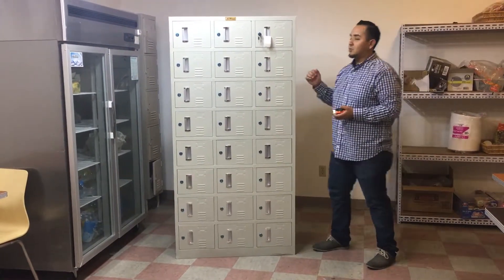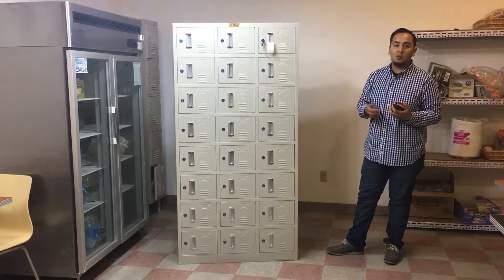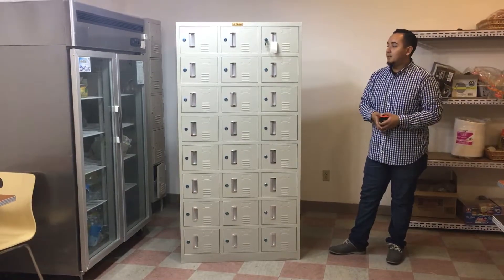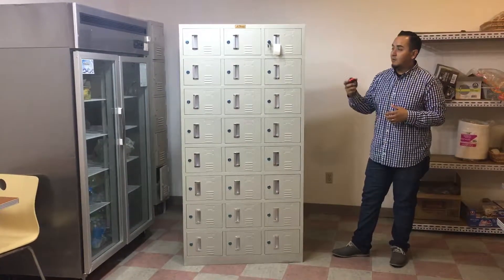If you guys want to order these 24-door lockers, go ahead and place your order today. Orders usually take anywhere from one to seven business days depending on where you're located. If you have any questions about these lockers, give us a call and we'll try our best to answer all your questions. Thank you for watching.